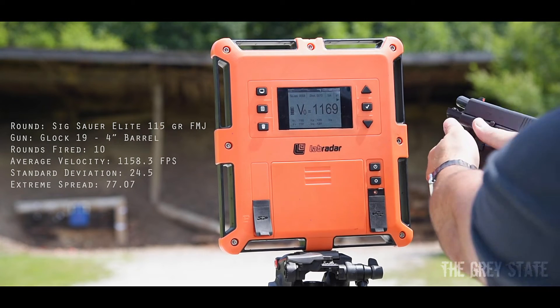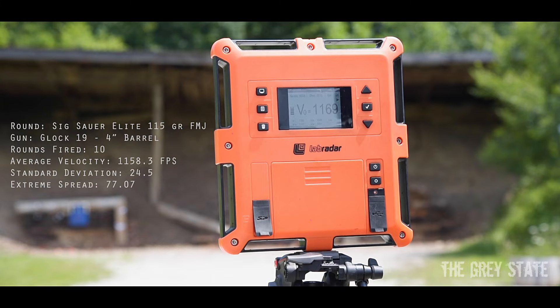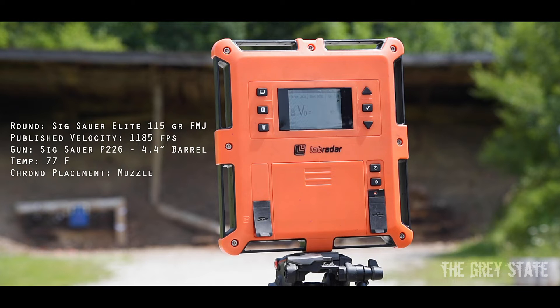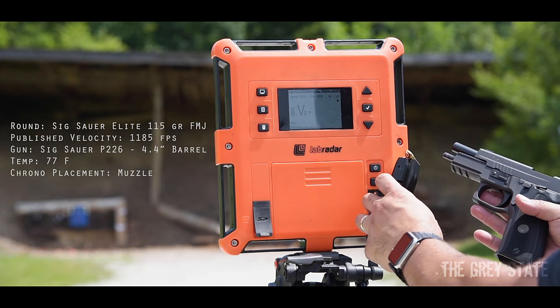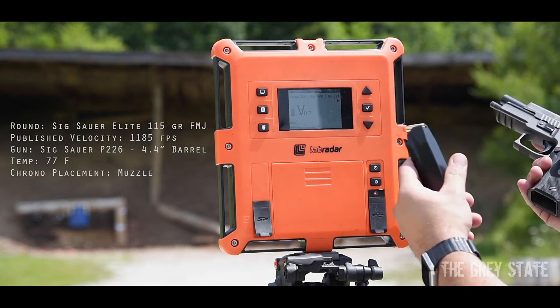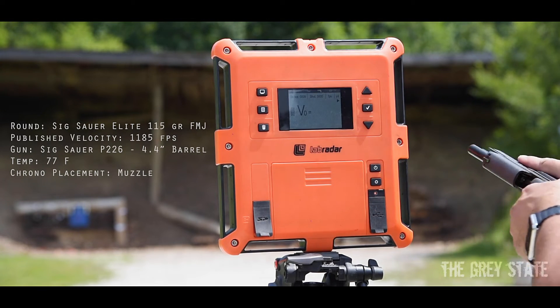And there's my ten — last shot is 1169, so just a tick under the 1185 published velocity with the Glock 19. Let me go grab the full-size duty gun, the P226. Here we go — Sig P226, Sig 115 grain practice ammo, sunny day. This should be completely perfect. Ten rounds.